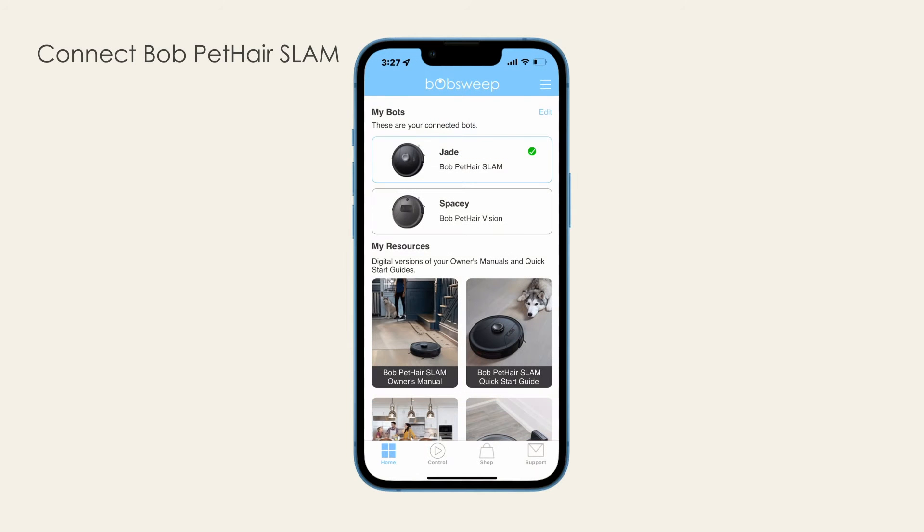Connect Bob PetHere Slam. Now that the BobSweep skill is enabled, Alexa automatically discovers Bob as he's connecting to Wi-Fi. To have Bob discovered by Alexa, connect Bob to Wi-Fi, even if you've already connected him.